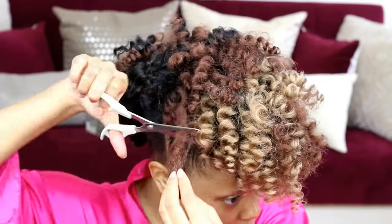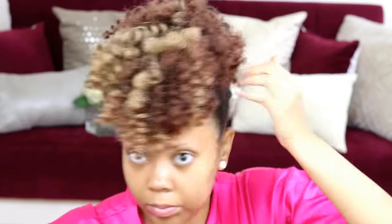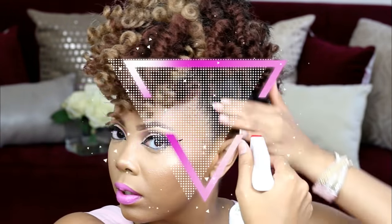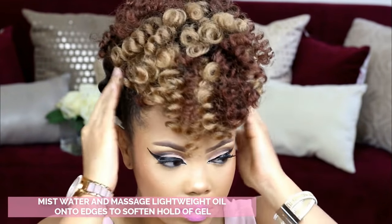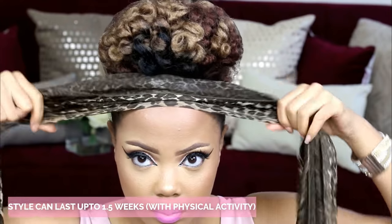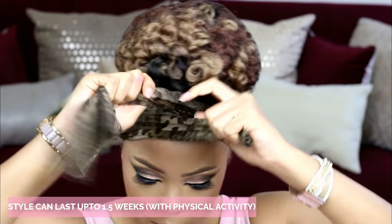I am in love with this — it's very different and I love the color spectrum. For the nighttime routine, it's super simple: apply some water to your edges at night to soften the hold, apply that hair net, and wrap your edges with a satin scarf. Crazy simple and I love it.